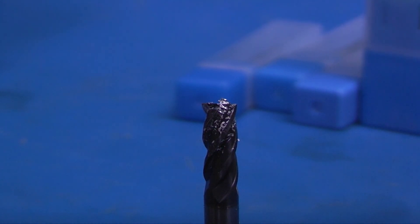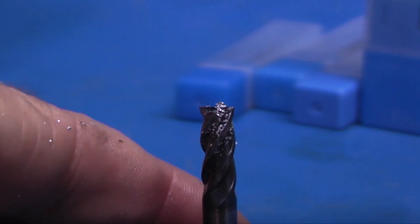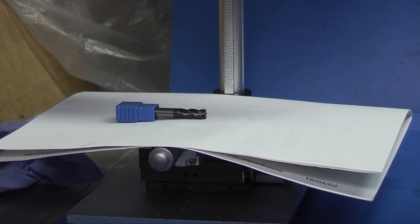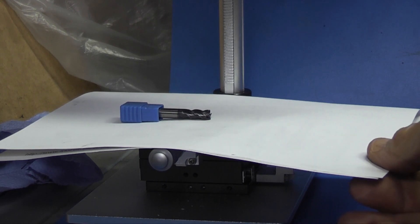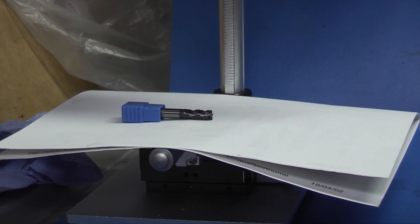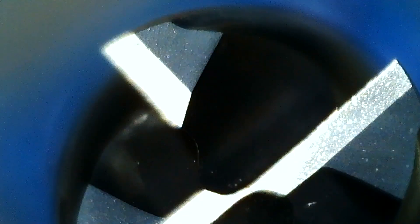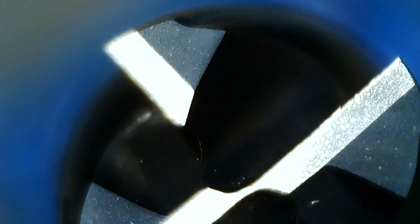Let's give it a clean down and then we'll put it back under the microscope. You can still see some bits of swarf on the tool even though I thought it was clean. The edges still look okay.